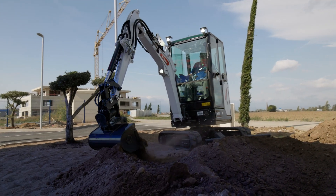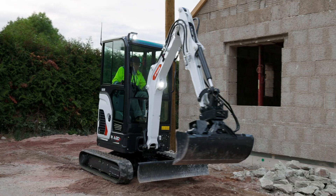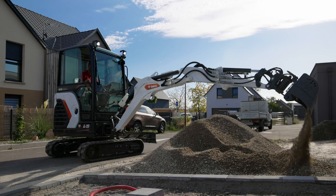Over the years, we've continuously improved our machines, pushing the limits of what's possible. Each model and feature shows our dedication to excellence and passion for perfection.